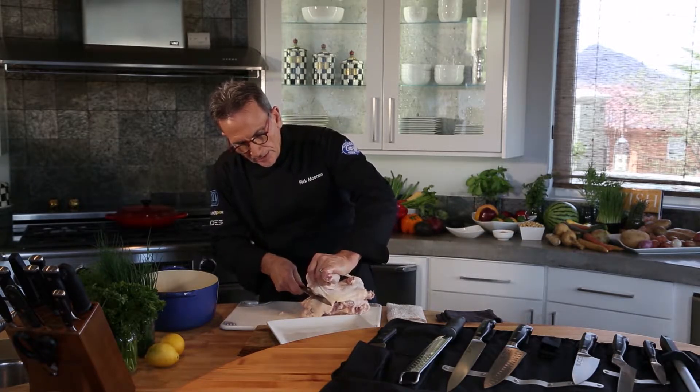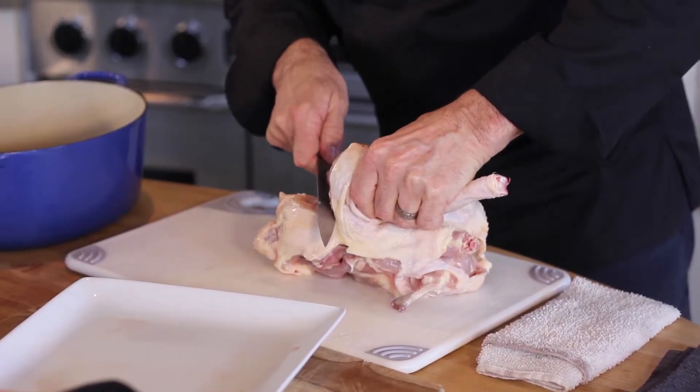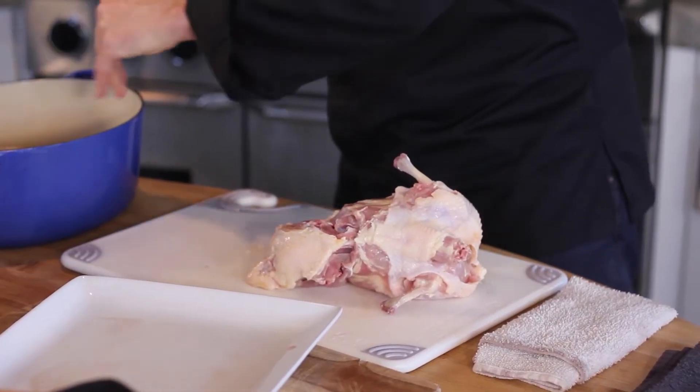Now I'm just going to feel as I'm sliding, gliding along the edge of those bones. Cut down, pull up, slice it off. Done.